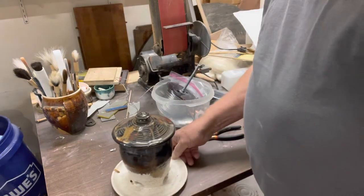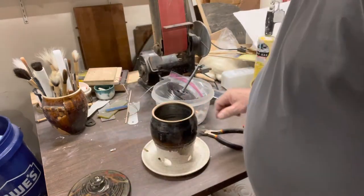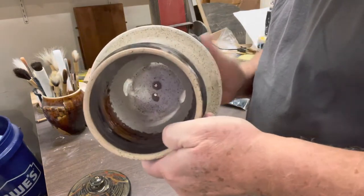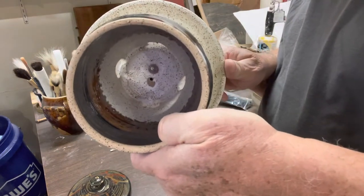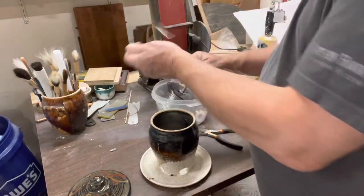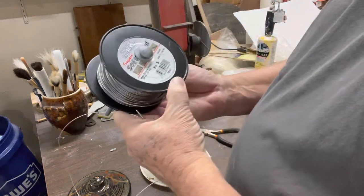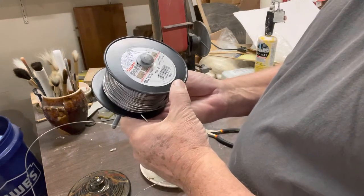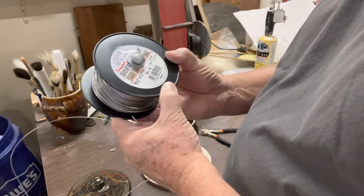The lid is separate, obviously. In the bottom of the bird feeder there are two holes I put in while it's still green. Those two holes are to run the cable through. What I use is this — it's super soft plastic-coated stranded wire. They call it picture hanging wire. Maximum weight is 43 pounds.